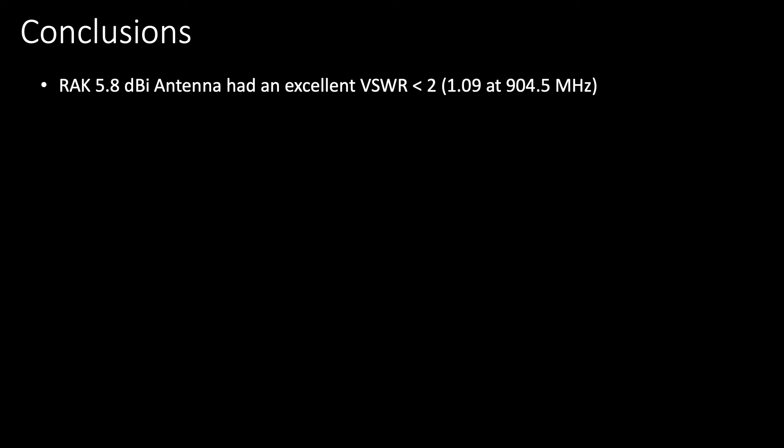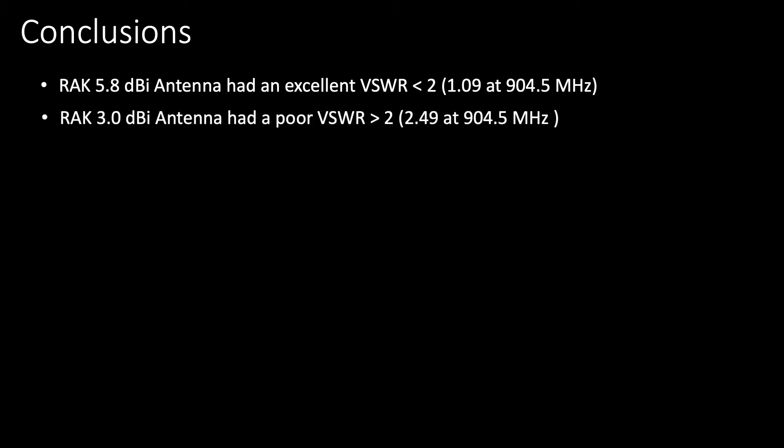What are some of the conclusions I can derive from this experiment? The first is that the RAC 5.8 dBi antenna had an excellent VSWR coming in well under 2 — very close to 1 at 904.5 MHz — which will make it an excellent candidate for our LoRaWAN gateway installation at Xerocraft. Conversely, the RAC 3.0 dBi antenna had a poor VSWR coming in above 2, closer to 2.5 at 904.5 MHz, suggesting about 20% power loss in transmission.